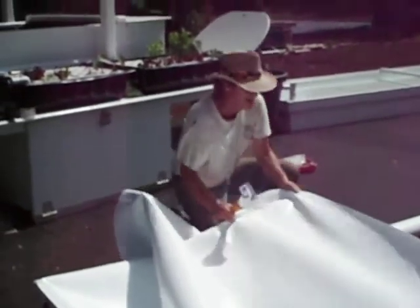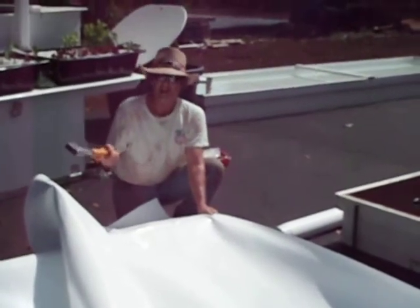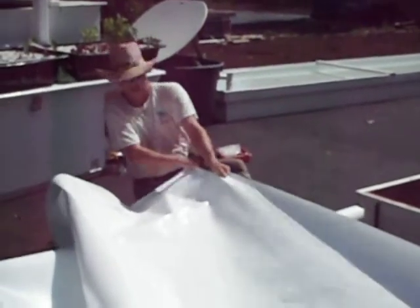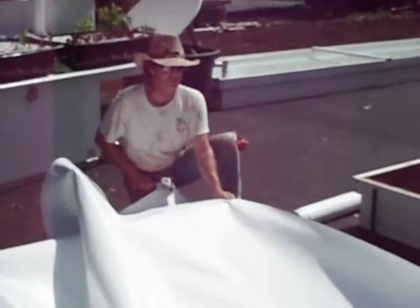So I'm grabbing the edge and pulling the edge. It's important every single time you pull one of the edges to put about the same amount of tension on it. Don't do this on one and then do differently on the next one — they're going to have all kinds of wrinkles in your trough liner.